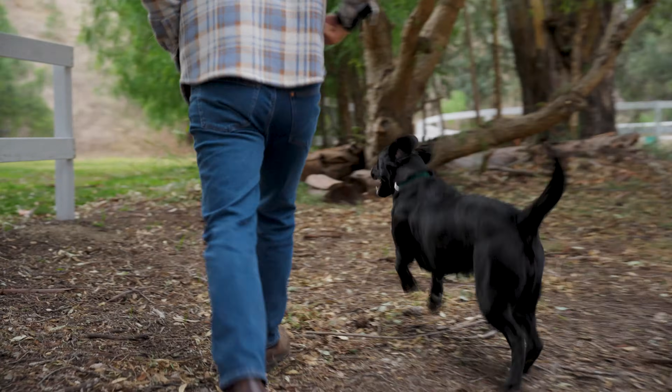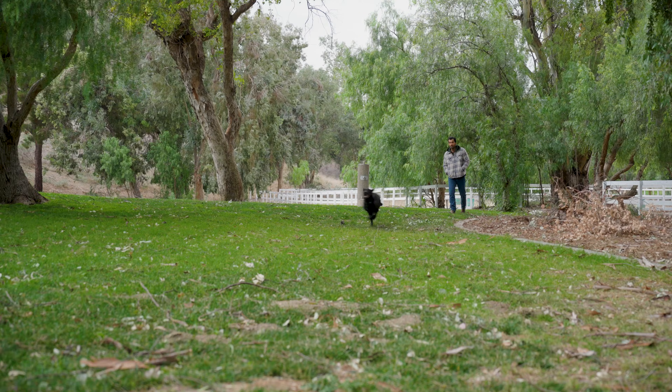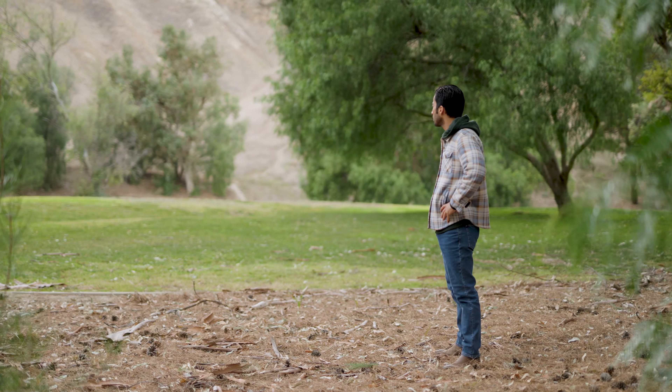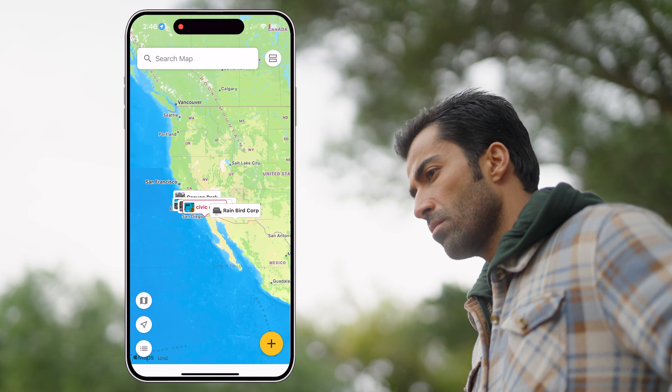The BAT-BT from Rain Bird is a revolution in irrigation control. Our advanced controller doesn't just manage your watering needs — it innovates every step of the way. Our mapping feature helps you locate devices after seasons of changing landscape.